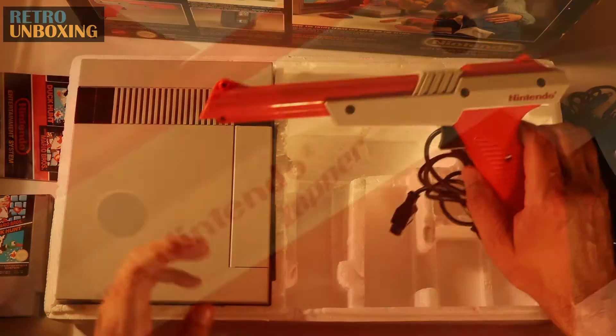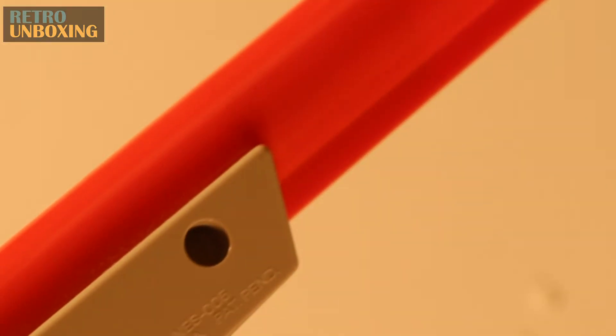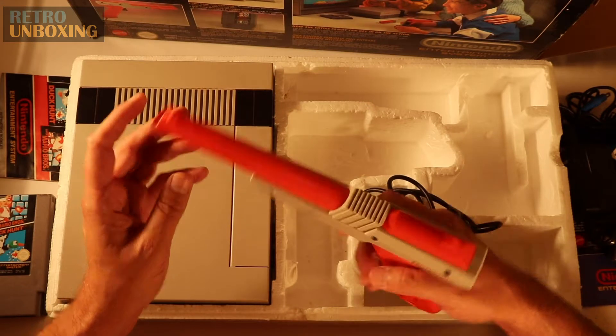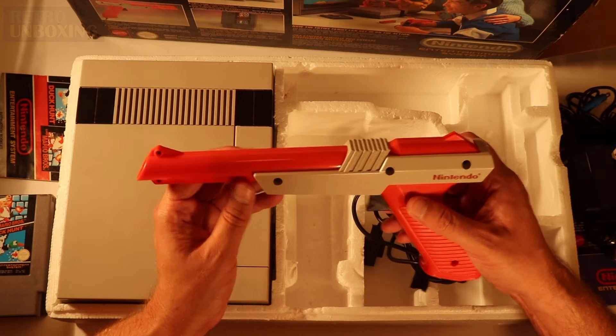And we have the Zapper Gun. I remember as a young kid this was the height of technology for me — shooting ducks off of a TV screen using infrared. It was like magic.